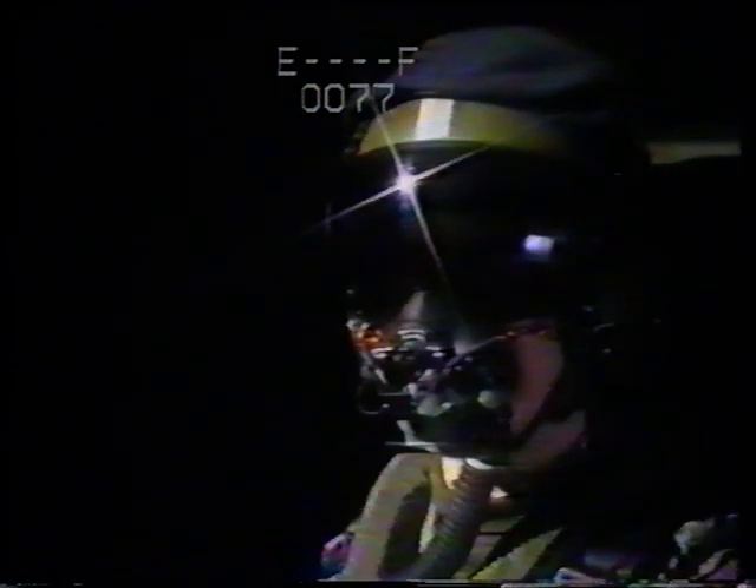Our first contestant this evening is Flight Lieutenant John Smith. He's a married man; his hobbies are tennis and skiing. He served with the Royal Air Force for just eight months and has just started basic flying training. Now, Flight Lieutenant, your specialist subject is the Martin Baker Mark Eight ejection seat, and you have just two minutes on this subject.